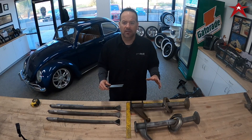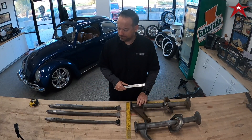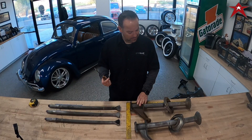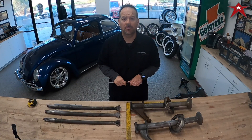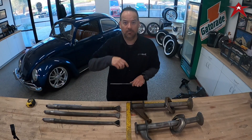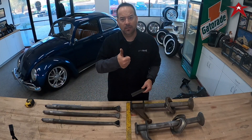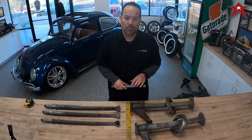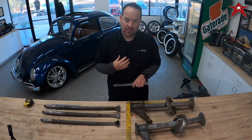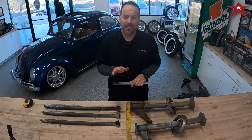That's it for axle identification. If you have questions, comment below. If you found this information useful, click the like button and consider subscribing. We'll get on to the next one — we appreciate you watching, it means a lot to us and helps the channel grow. Until next time, take care.